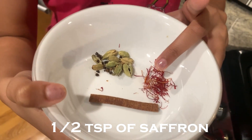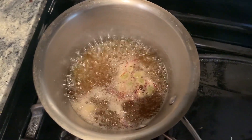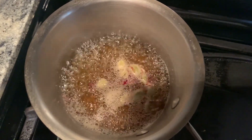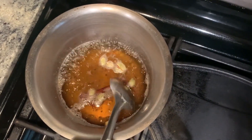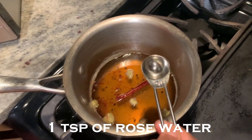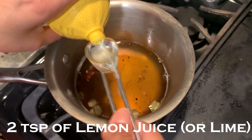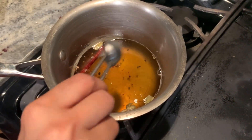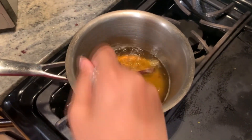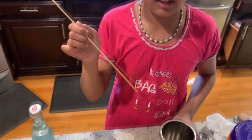Now, to add the spices: a half teaspoon saffron, one to three inches of cinnamon stick, and eight slightly crushed cardamom. As you can see, it's boiling. After it's boiled, you can turn it off. You add one teaspoon of rose water, and then add two teaspoons of lemon juice. And then, you slightly stir. You drain the sweet mixture so all the solids can go on top and you can only have the liquid mixture. Now, the syrup's done.